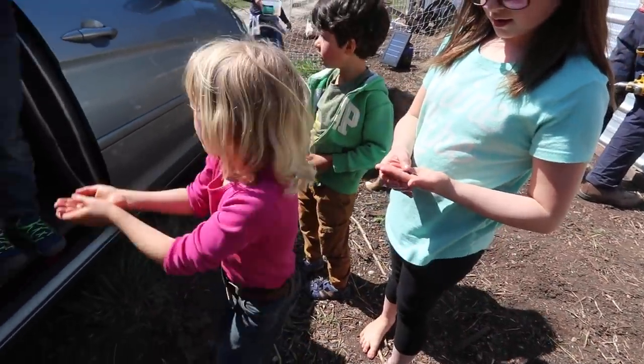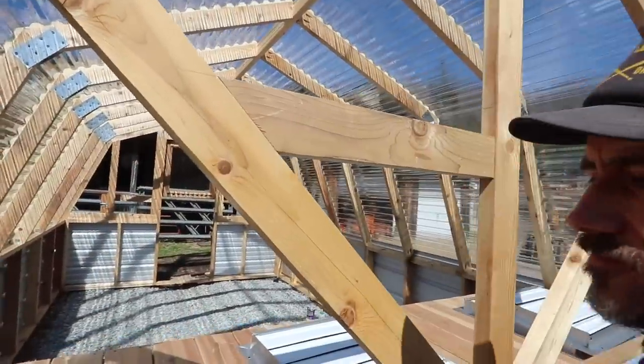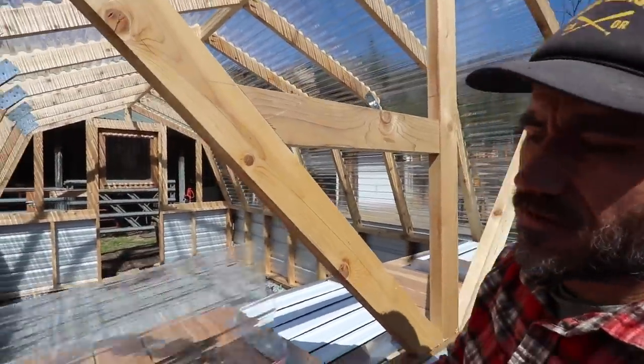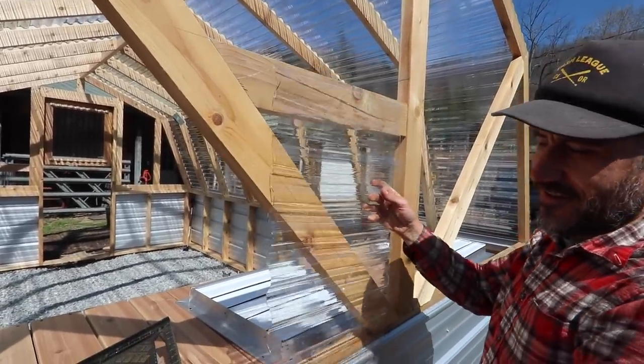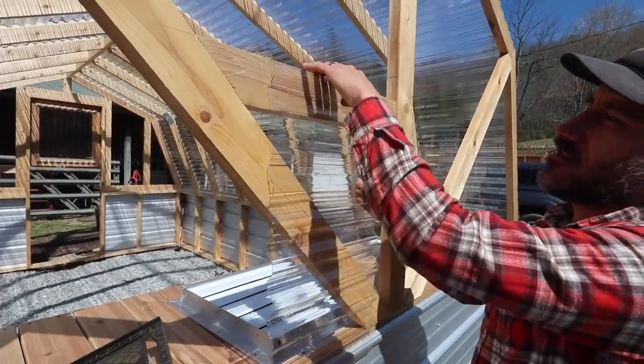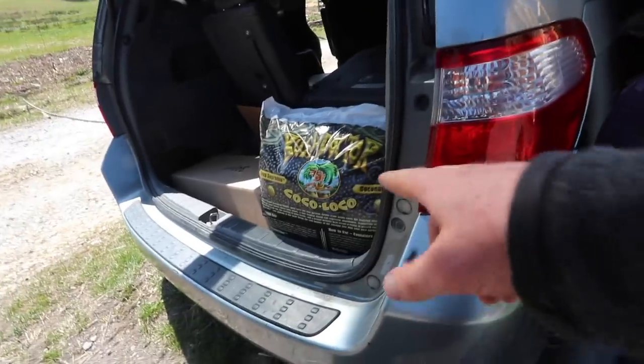Wow, we got a lot more done. Make sure you put them back before you're done. That was a tricky measurement cut — I'm trying to do it so I don't have to cut this sideways. It just kind of sits underneath the vent — makes sense.